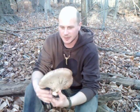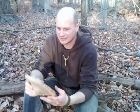Hi, my name is Nick and this is Outdoors Living. I was out here in the woods today looking around and I came across Piptoporus betulinus. This is otherwise known as razor strop fungus or birch conch.